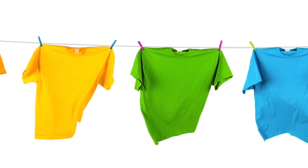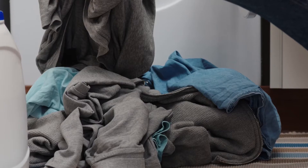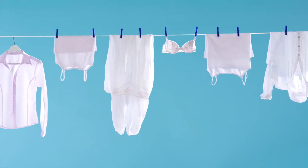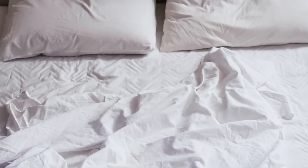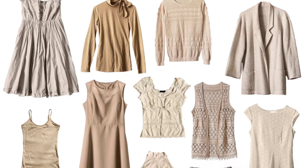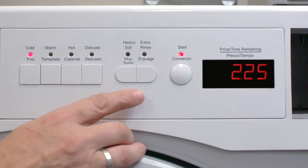Cold, which is typically used for colored items. Warm, which is suitable for a variety of clothing and linens. Hot, which is typically ideal for whites, towels, bed linens, and items like that. And then there's also a delicate cycle, which is perfect for anything that has a tag indicating that you use this cycle.